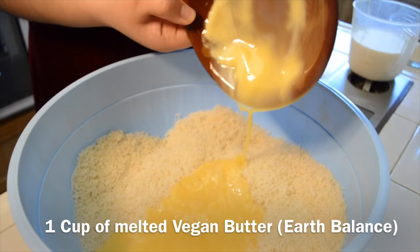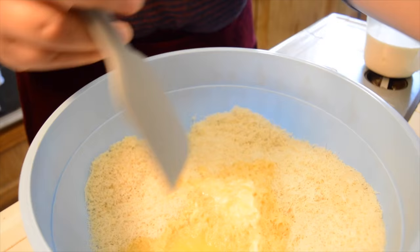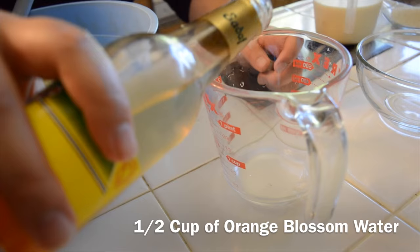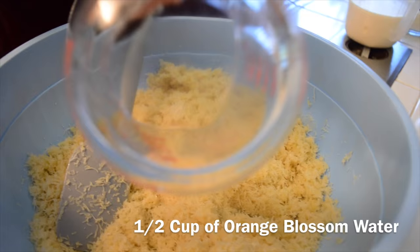It's really buttery and the best for baking. Then I'll mix it all up, letting it all incorporate. And I'll be measuring out one half cup of orange blossom water and adding it into the filo dough, letting it all soak in. And then I'll be folding that all together.